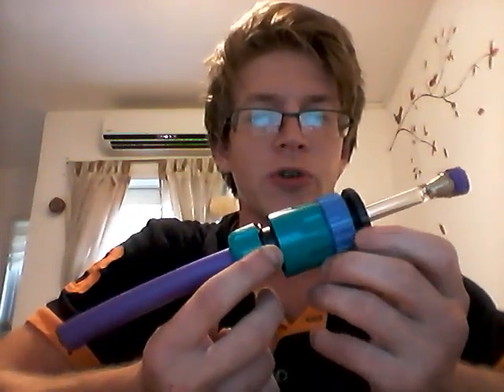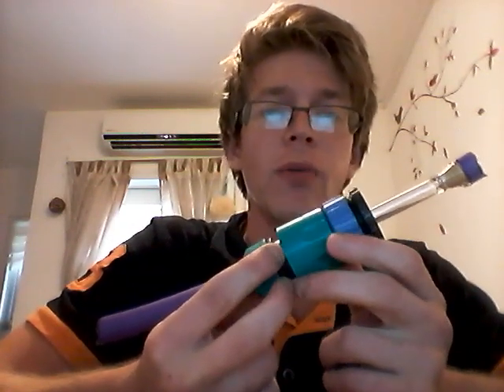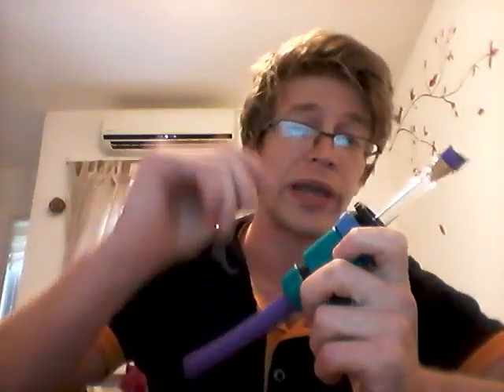Hello, my name is Alexander Borchel and this is the atmospheric water generator that I designed and built at home. An atmospheric water generator, or AWG, is a device that allows you to pull potable water from the air — water you can actually use. It's very good for extracting water in areas where you don't have access to water, like deserts.